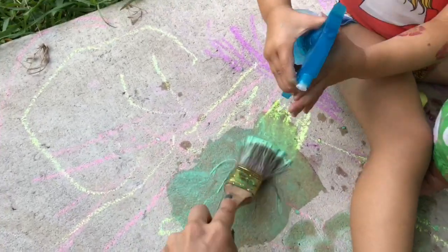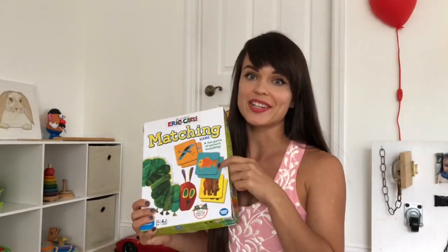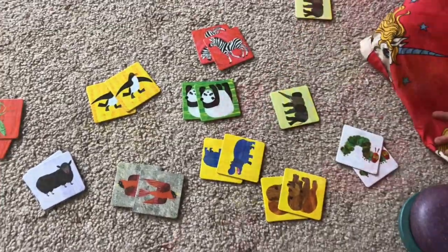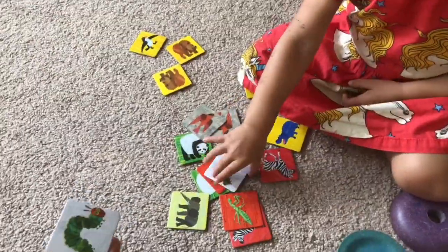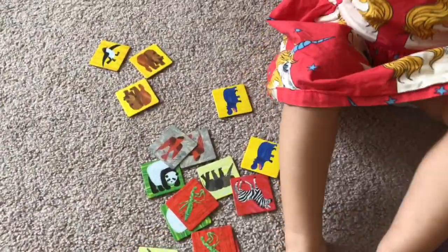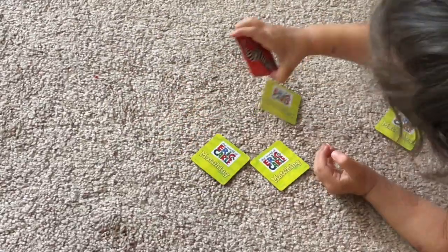We also blended colors with chalk — just regular chalk on our patio — then added water and mixed it with a brush. What's cool about kids over three is you can start incorporating them in games. This is a matching game from Eric Carle. For younger kids, select about ten pairs of cards and let them match with you in random order so they can scan and visually pick them.